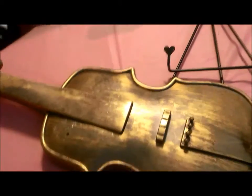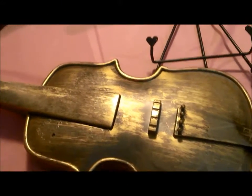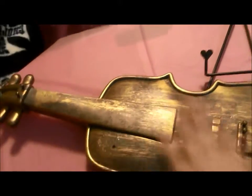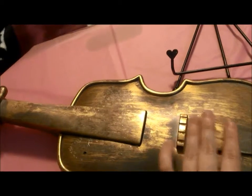Hi there crafters, it's Christine from Bugmark Creations. Today I'm going to be showing you what I'm going to do with my cute little violin here that I got in a garage sale haul.